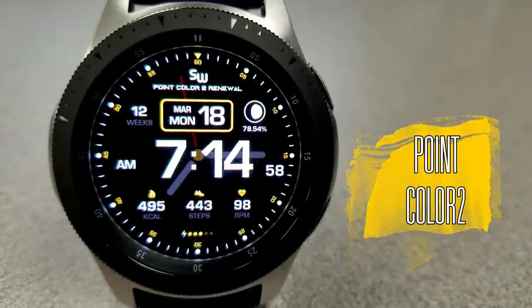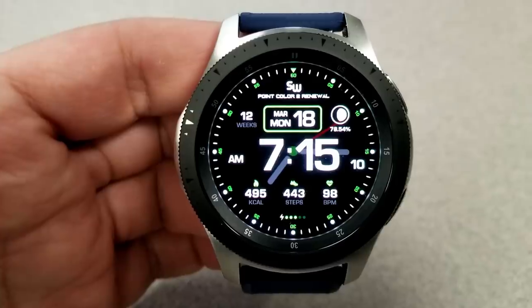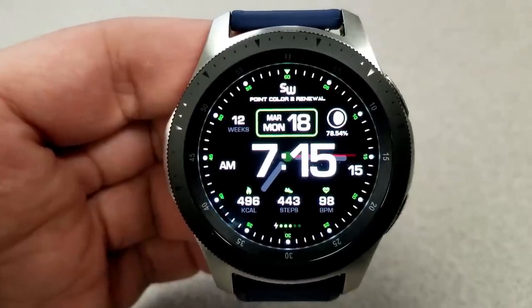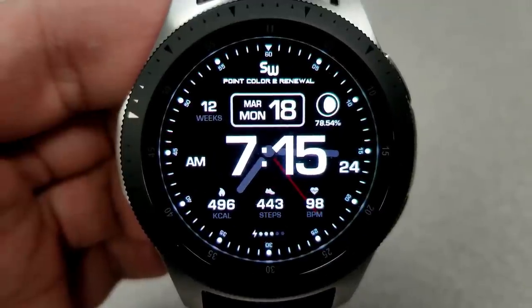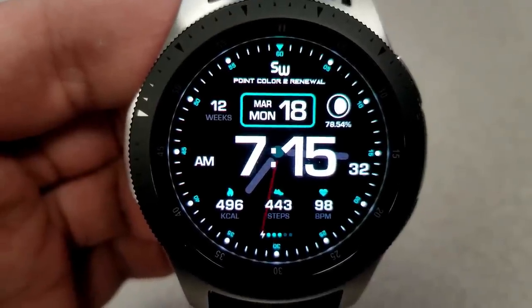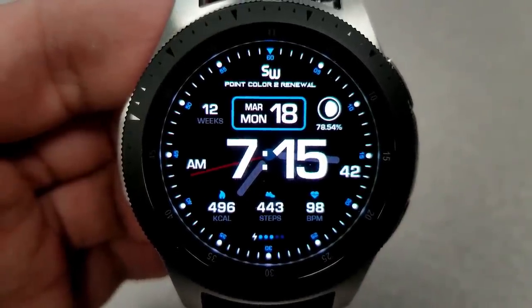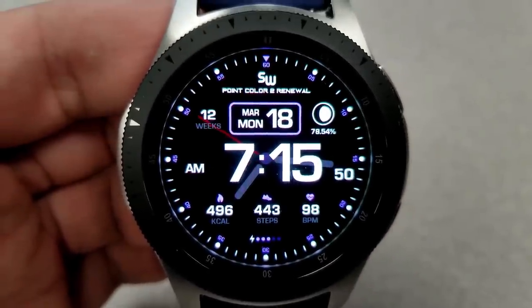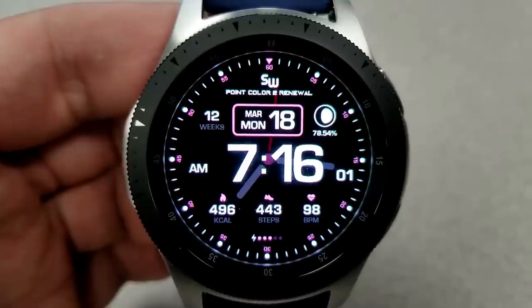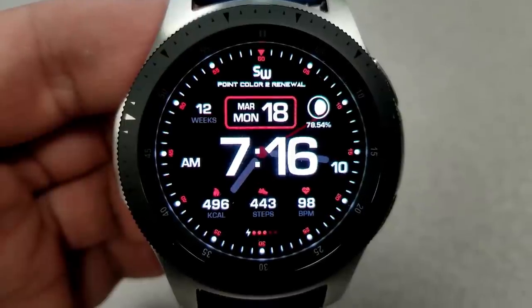First up is this sporty watch face that when you first look at it appears to be a digital face, but if you look closer there are actually analog hands in the background, so yes it is a hybrid version, although it's the digital time that you see first, and this can be set in a 12 or 24 hour format. For activity information you have your calories burnt, heart rate, step count, and a battery status gauge at the bottom of the face. In the top half you have the date, moon phase, and the current week count. This comes pre-loaded with nine different color themes.